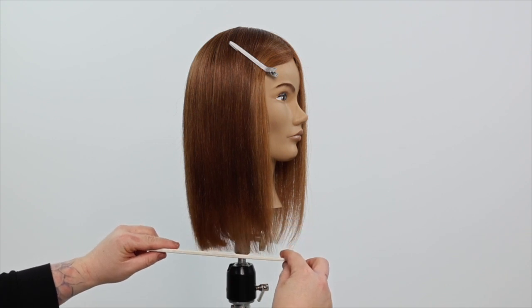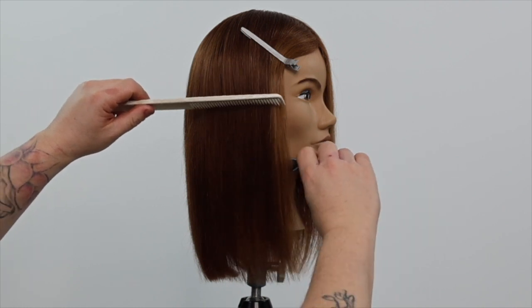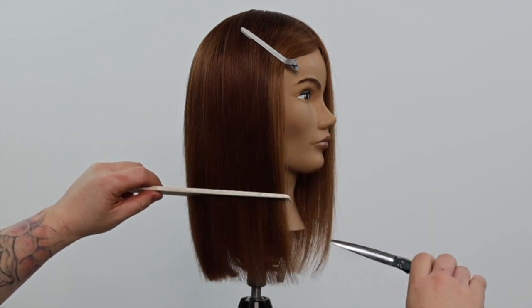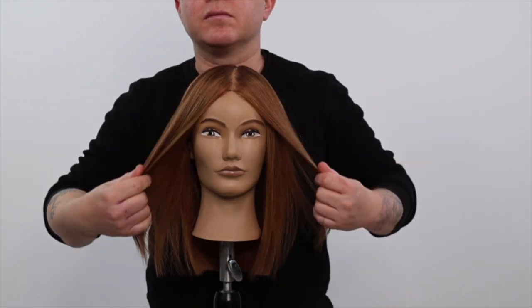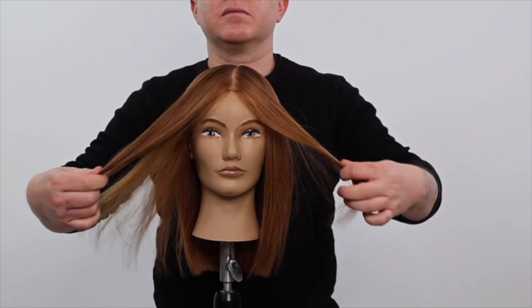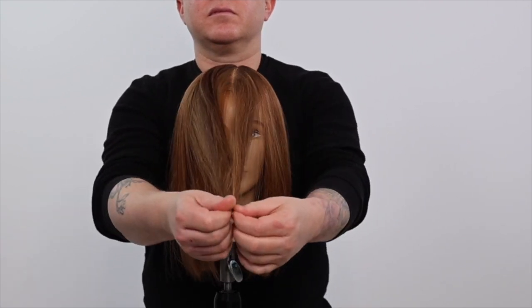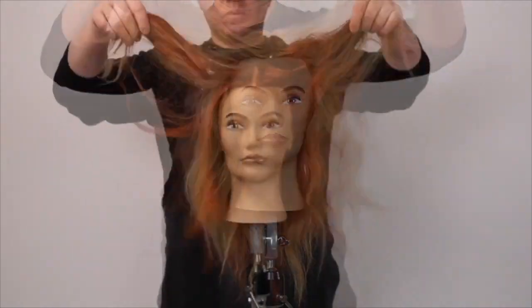This is a perfect technique you can use on all lengths of haircuts, including your bobs, medium length and long layered haircuts. Feel free to share this with your friends and family, and don't forget to support the channel by liking and subscribing.